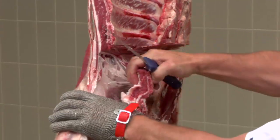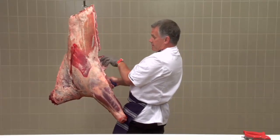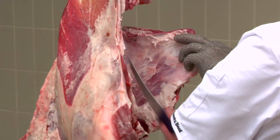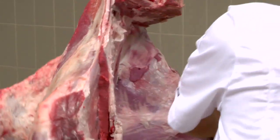You'll be able to gently pull that away a bit. Once you've been able to open that up a bit, using your hip, just slice through the membrane, releasing the chuck.